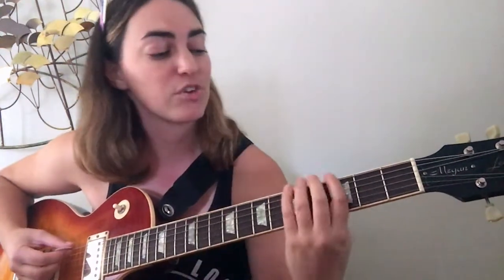Now the G minor blues scale — we're adding the blue note to our minor pentatonic. Ascending: 3, 6, 3, 4, 5, 3, 5, 3, 5, 6, 3, 6, 3, 6. Descending: 6, 3, 6, 3, 6, 5, 5, 3, 5, 4, 3, 6, 3. That's the G minor blues scale.